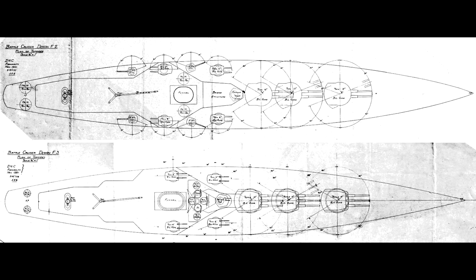Thus, when it appeared that the 35,000 tonne displacement limit was likely to be agreed, the Director of Naval Construction was asked to see what he could come up with that would meet this requirement in terms of a battlecruiser. The department worked fast, and three months before the treaty was even signed, a pair of designs had been sketched out and were under consideration by the Admiralty.